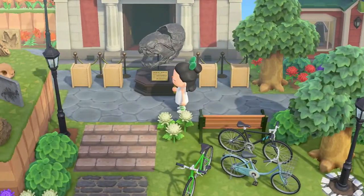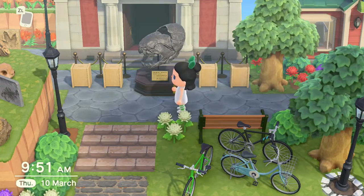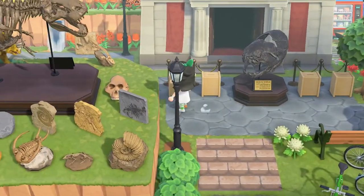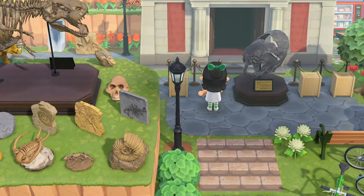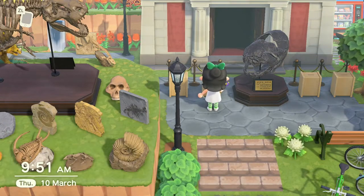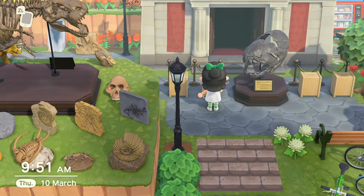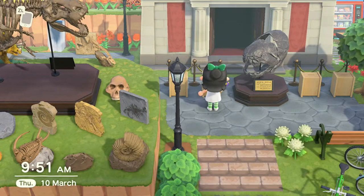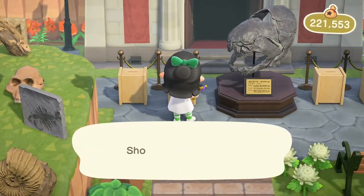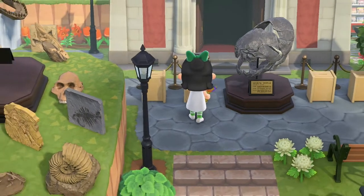You will need a controller with a turbo button — it will make your life so much easier because you can step away from it while it's doing its job. Basically, I already filled this one and I'm going to start filling the next one. With the turbo controller, you just press the turbo button and the A button and it'll keep doing it for you. It takes about 11 and a half minutes — just hit your A button with turbo and watch it do its thing.